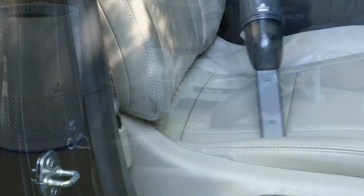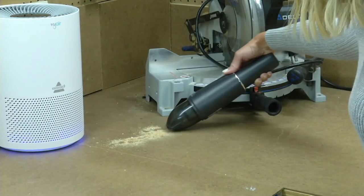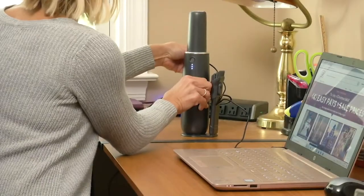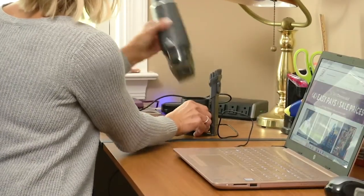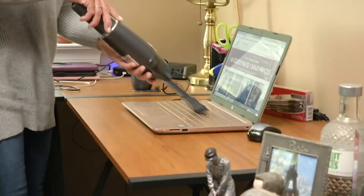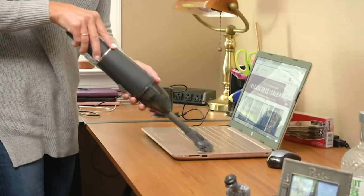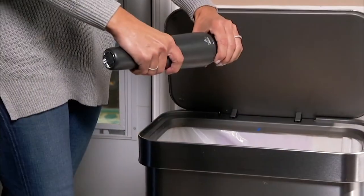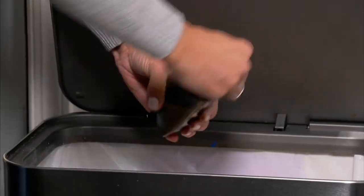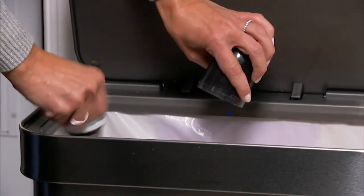Most upright vacuums are somewhere in the area of 15 to 20, maybe 23, 24 pounds. This is 1.7 pounds — it's tiny, maybe half the size of a loaf of bread, like the size of a whipped cream can. It's a USB charger, so you can charge it on your computer and keep one in your office to get the dust and yuck out of your keyboard. You bring your big vacuum out probably once a week; you'll bring this out once or twice a day.